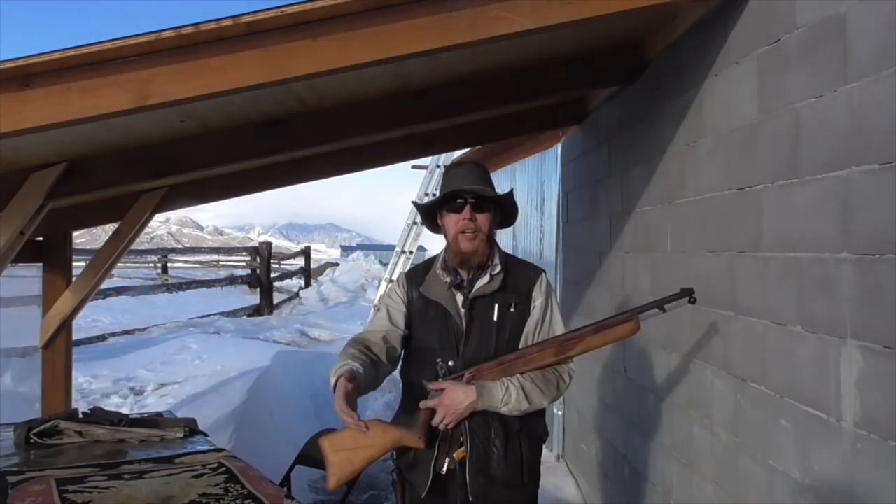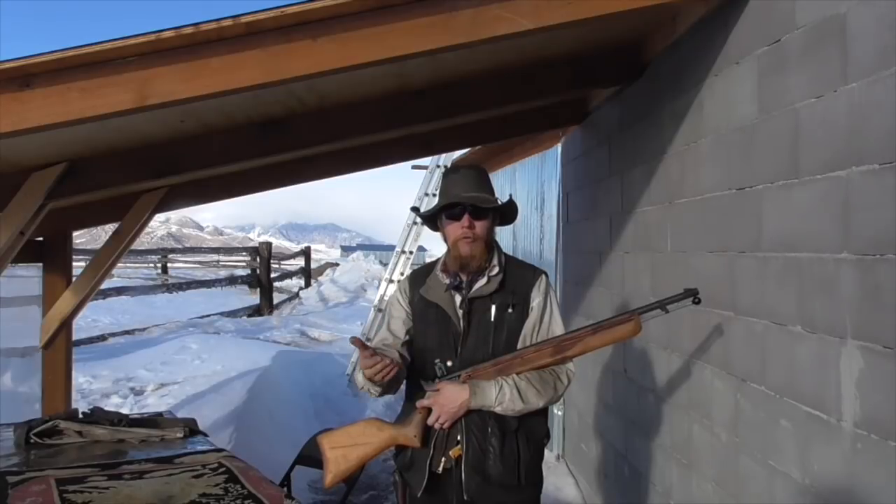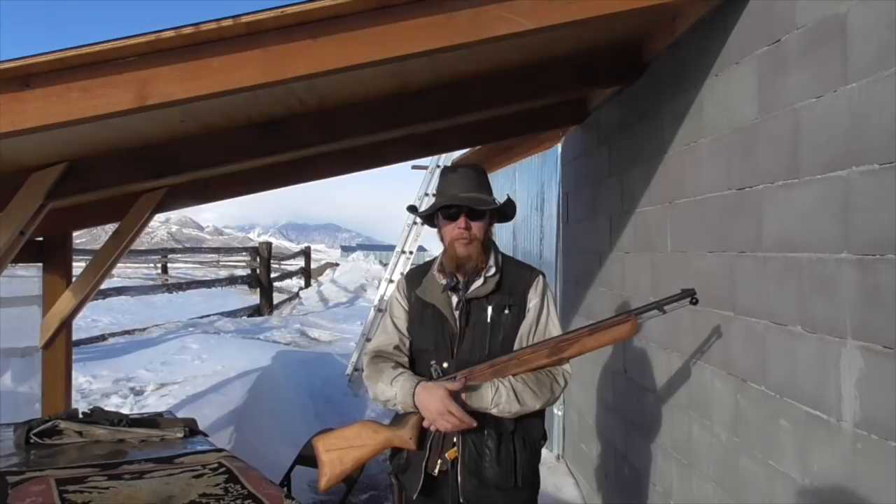Good afternoon and welcome to The Idahoan Show. I'm making this video as a quick follow-up to my muzzleloader overload testing video in order to address some recurring comments that I've been getting.